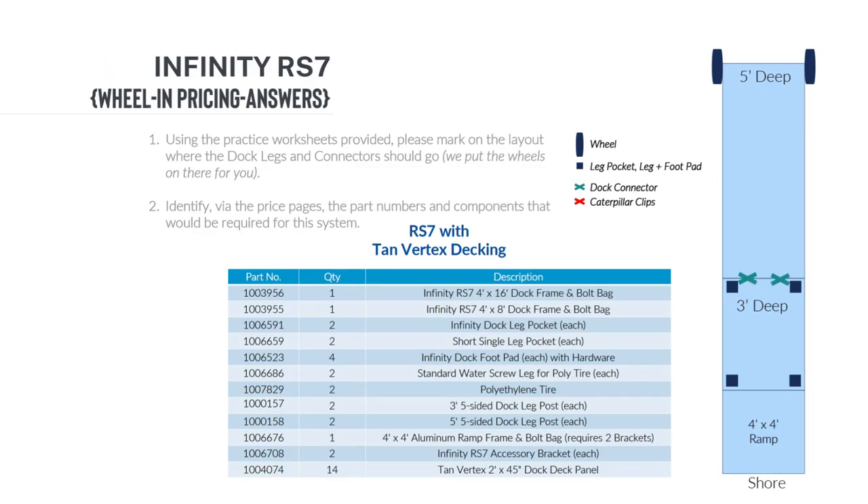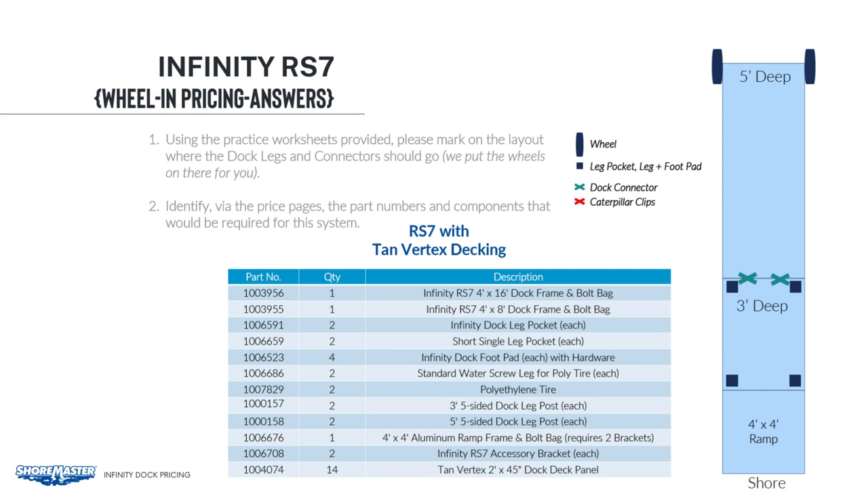To begin, we need one 4x4 ramp, one 4x8 section, and one 4x16 section. We will need four of the regular infinity leg pockets and two short single leg pockets back by shore. Also, two 5-foot legs and two 7-foot legs. For out at the end, the standard screw legs will work in 5 feet of water — always be sure to double check what size screw legs you will need for a job. Two poly tires for the screw legs. For the ramps, we will need two RS7 accessory brackets. Then the 14 deck panels to complete the job.